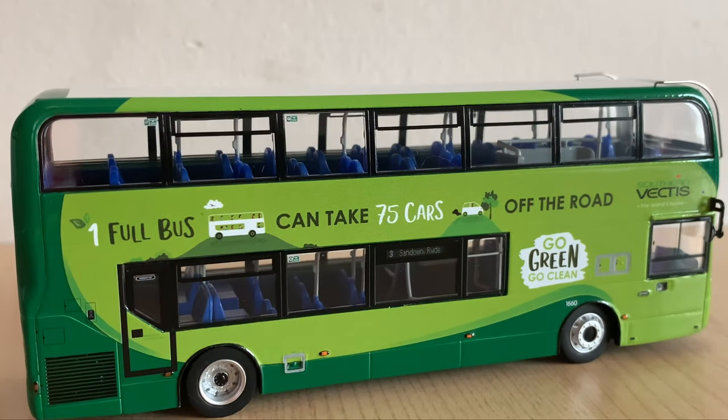The driver's side is also really nice. Similar to the Blue Star and a couple of others, they have a middle side destination, which is nice. There's a rather nice advert actually — one full bus can take 75 cars off the road. It's campaigning for people to use public transport, which is a good campaign.